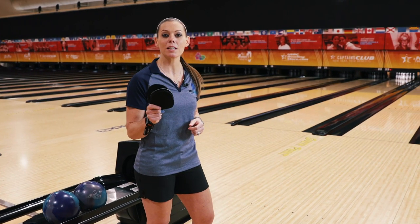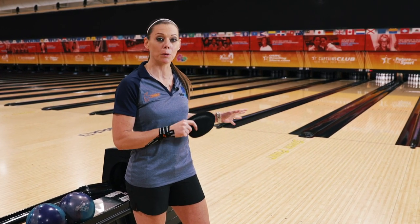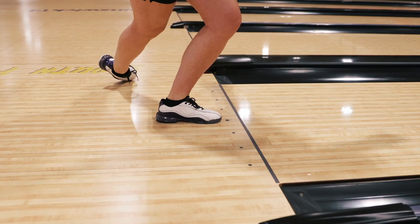So why is the ability to change your sole super important? Because our environment changes depending on where you're bowling and even the time of year. There are synthetic approaches, and there are many different kinds — they're not the same. And then you also have wood approaches.